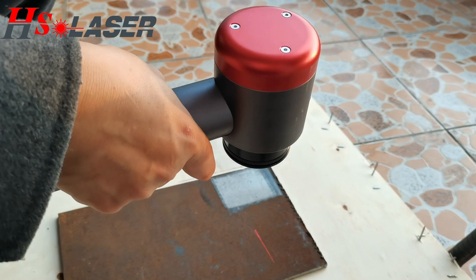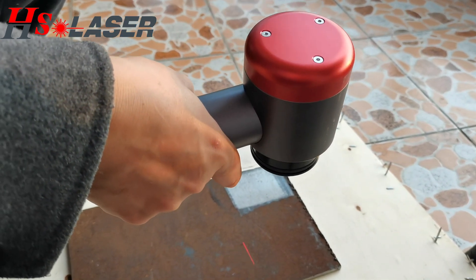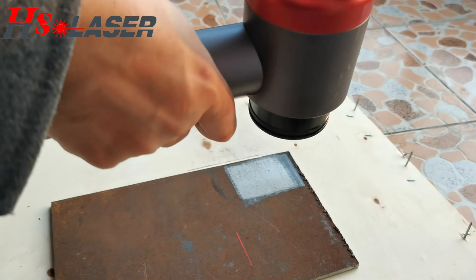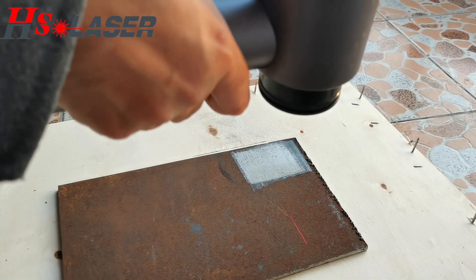Right now we can show you this 100W laser cleaning machine — rust removal demonstration. The scan width, we adjust it to 15.